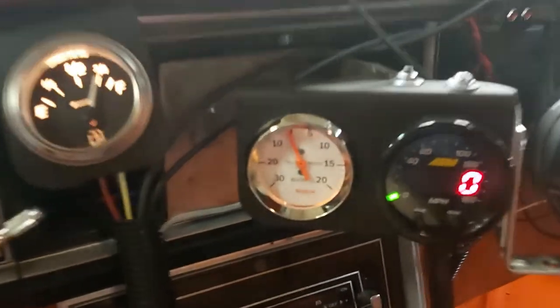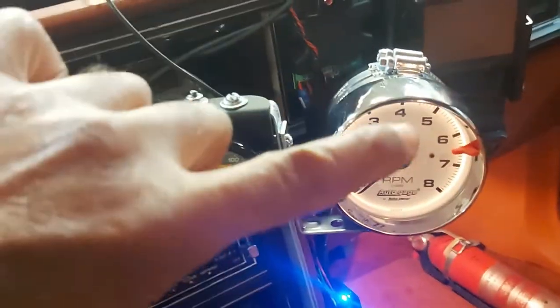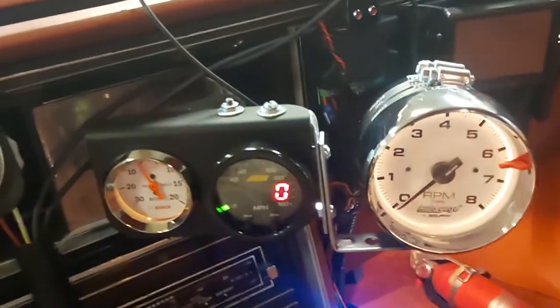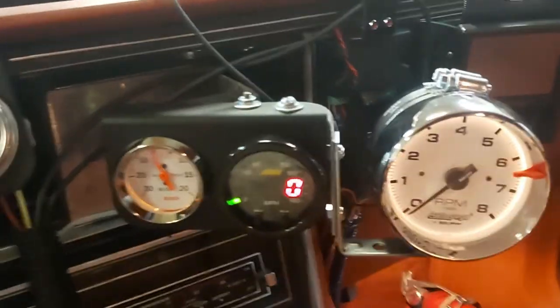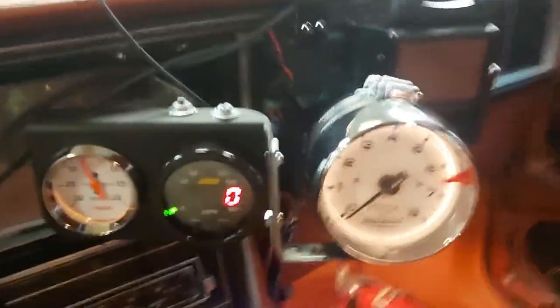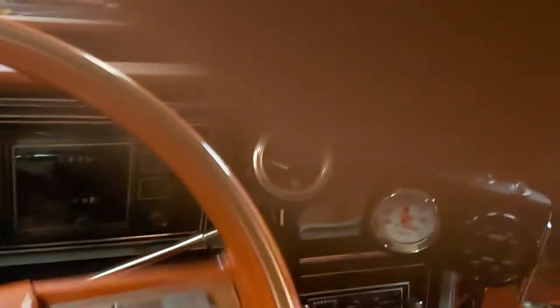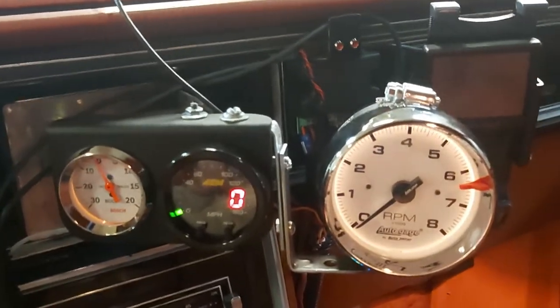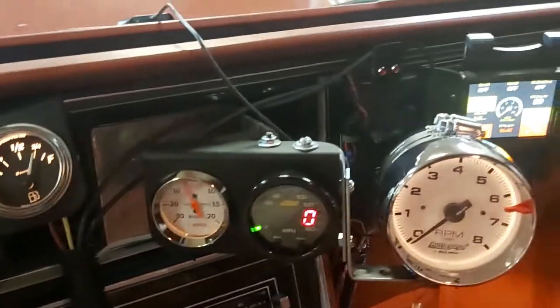We'll see if it works when I take it out. We've got a boost gauge right here and our RPM gauge right there. I needed these because the digital dash from Holley is back-ordered like two years because of COVID, so forget about it. We'll just use these along with our handheld right there — we've got oil pressure and stuff like that. Good enough.